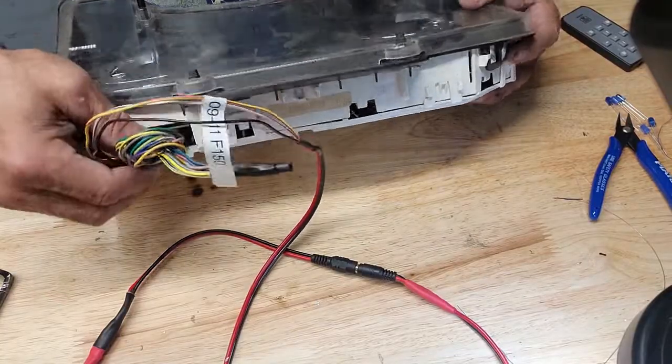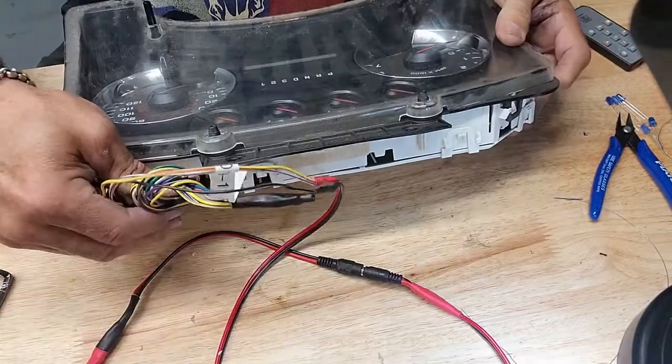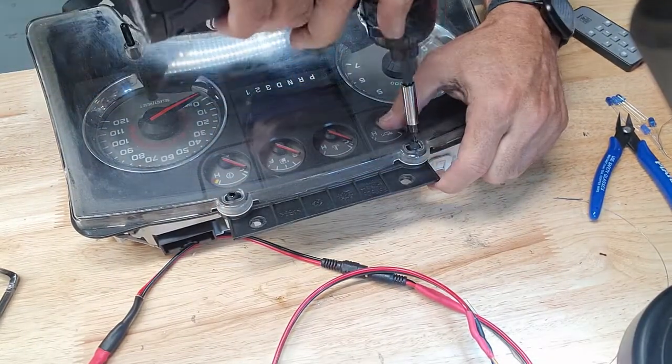Let's take it apart and see what we got. A lot of times these cluster plugs — yep, look at there. Dead. There we go. Easy money. Let's get this thing apart and get it fixed.